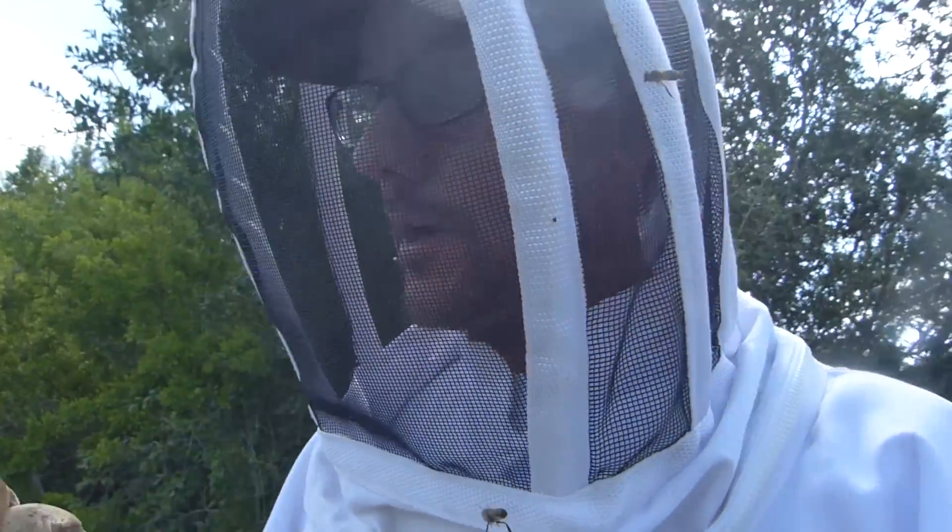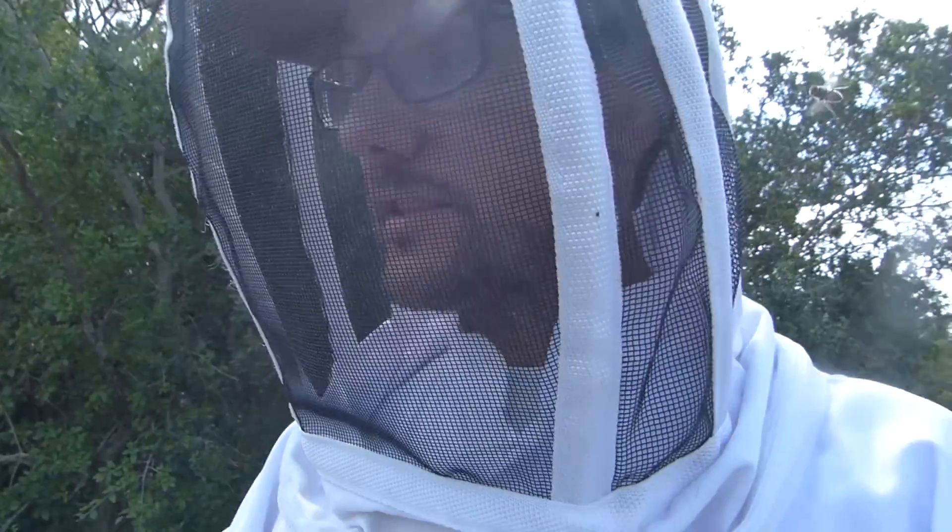Now let's see how hive number five is doing. This is the one that I reduced last time and put a queen excluder in.